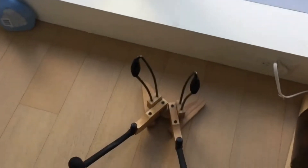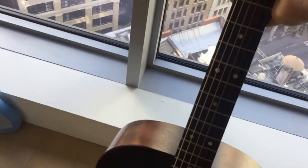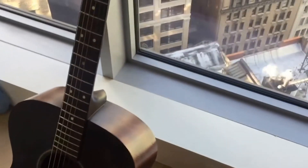This next one is just for acoustics, although they also make it for bass and even saxophone — they have different versions, though those are a bit more pricey. This one just works for acoustics — nice and simple, works perfectly.